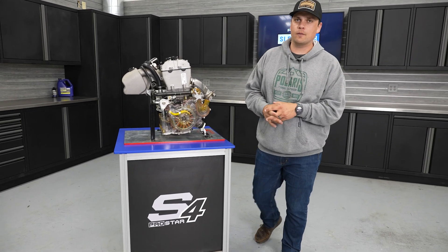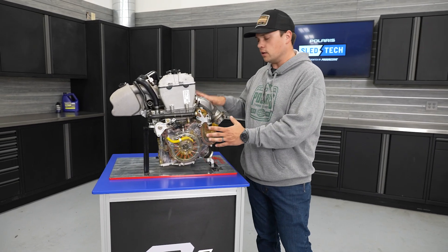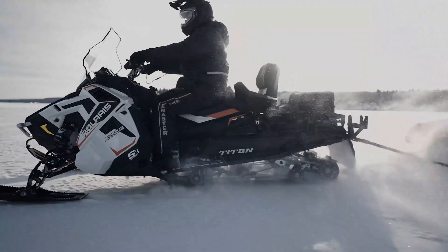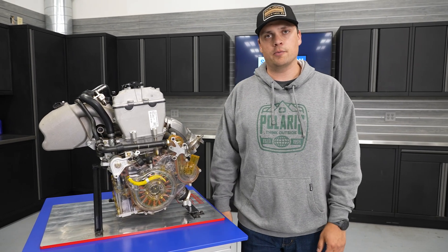Hey everybody, it's Nels. We're back with another episode of Sled Tech. Today, we got a little something different in the shop. We're gonna do a deep dive on the ProStar S4 engine, the four-stroke engine offering for Polaris snowmobiles.